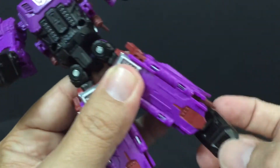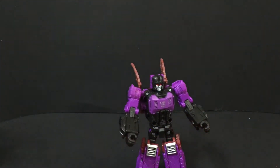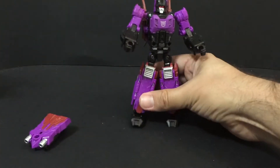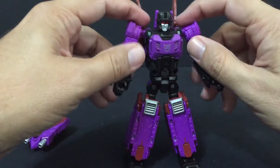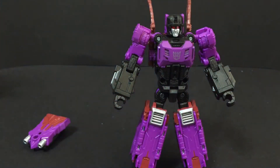The ankle just moves up and back and forth, that's it. They already come at an angle when he transforms, so he stands pretty good. I like this guy. He definitely reminds me of the G1 counterpart.